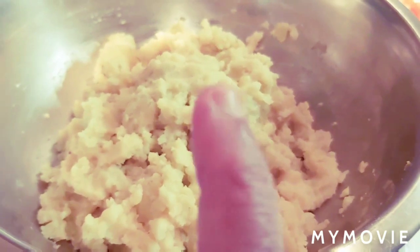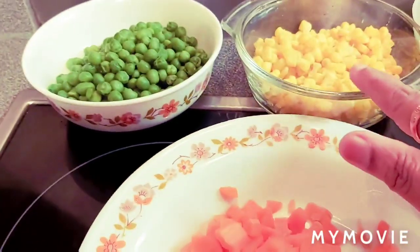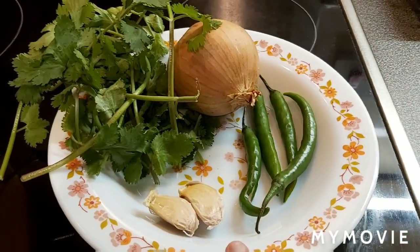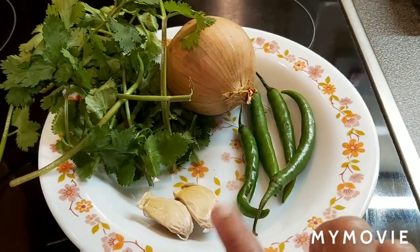These are three potatoes — I boiled and mashed them and kept them ready. Green peas, sweet corn, and carrots — these three things I just blanched. And also I am going to finely chop fresh coriander leaves, one onion, four green chillies, and two cloves of garlic.